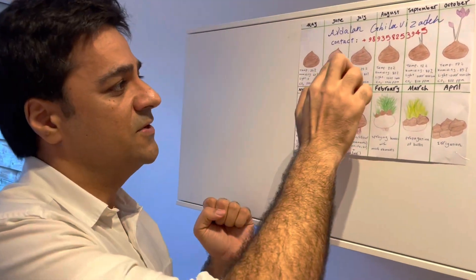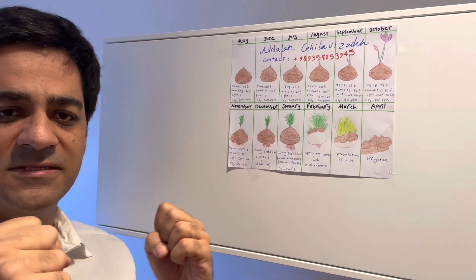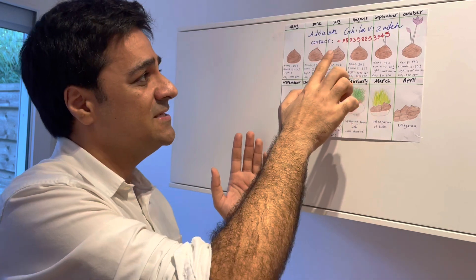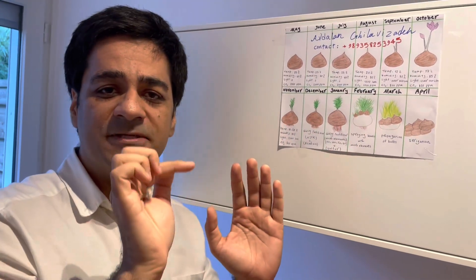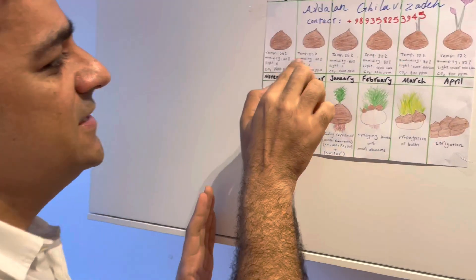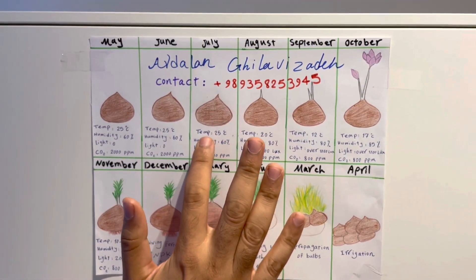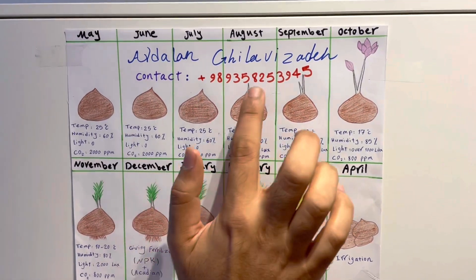After purchasing in June or July, immediately separate the extra peels and apply fungicide or pesticide if needed. Store the bulbs in wooden boxes in your greenhouse or chamber. You should provide only a temperature of 25°C — no light, no special humidity, just 25°C, humidity 60%, light zero, and CO2 at 2000 ppm. These same conditions apply in both June and July.